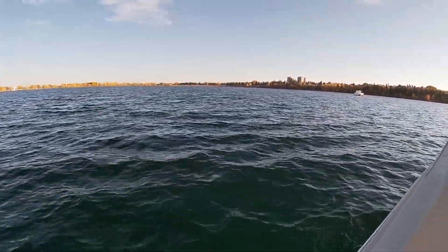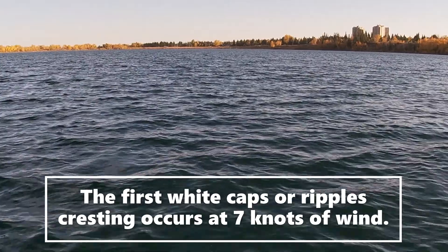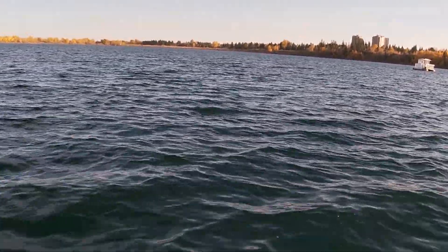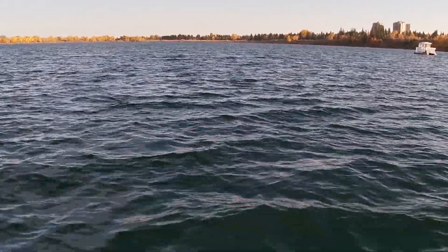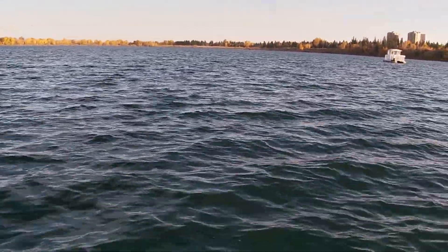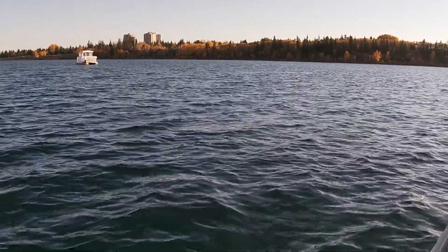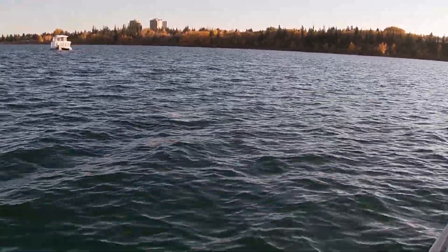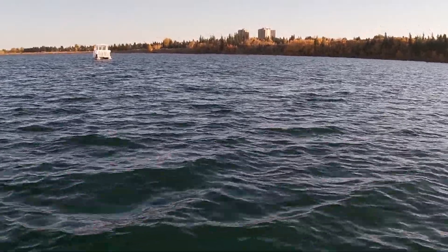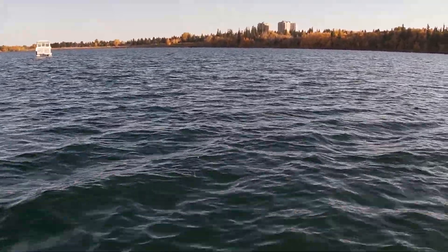We are starting now to see just the very beginning of whitecaps, which is the start of Beaufort three — seven to eleven knots. You can just see the odd little crest just starting to roll over, and that's the beginning of Beaufort three. That is the beginning of Beaufort 3.